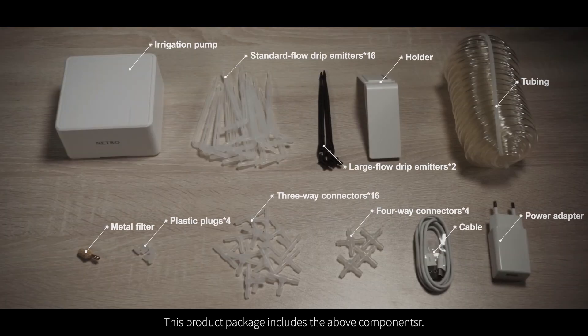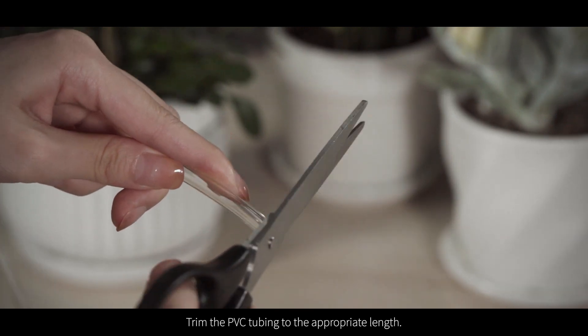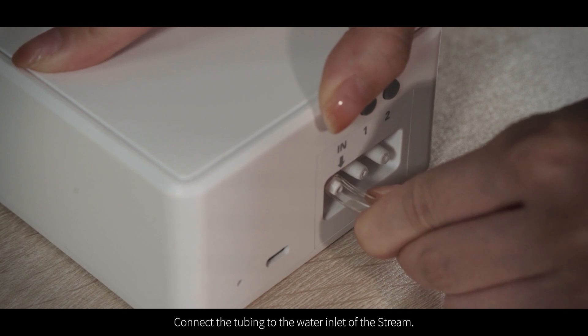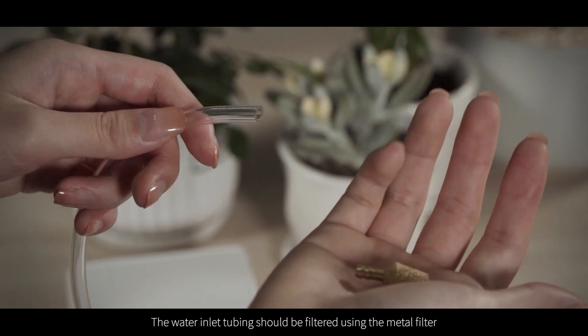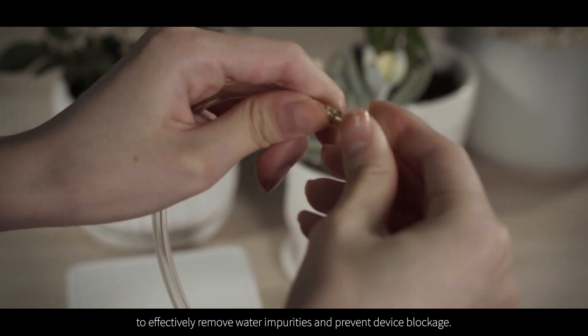Trim the PVC tubing to the appropriate length and connect the tubing to the water inlet of the Stream. Each time you reconnect the tubing, trim a small portion at the connection point to ensure the tubing maintains good elasticity. The water inlet tubing should be filtered using the metal filter to effectively remove water impurities and prevent device blockage.